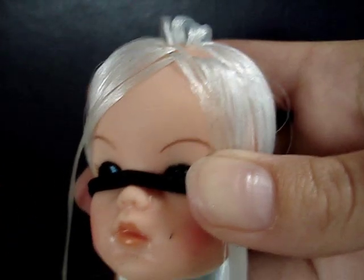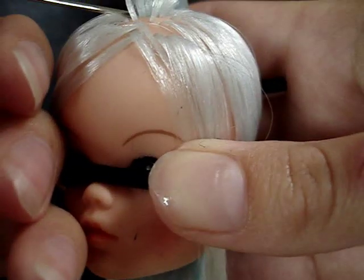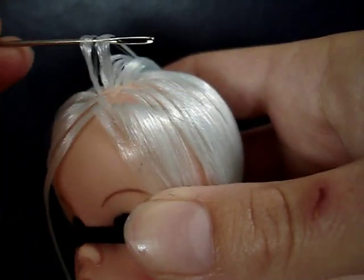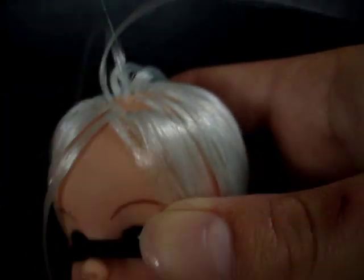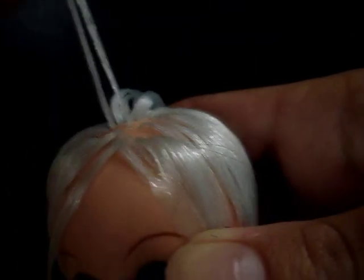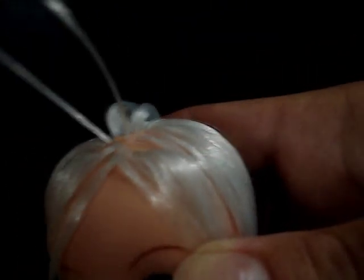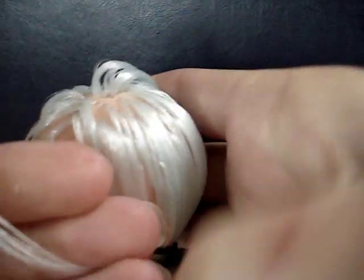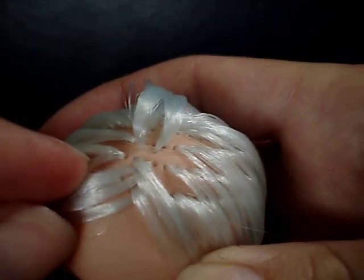I'll show you one more time before I go on to show you something else you can do. Make sure you get them — take your two, move them out like that, and then again crisscross, so this one comes across onto this side and this one across onto this side.